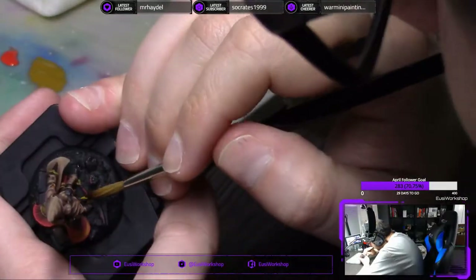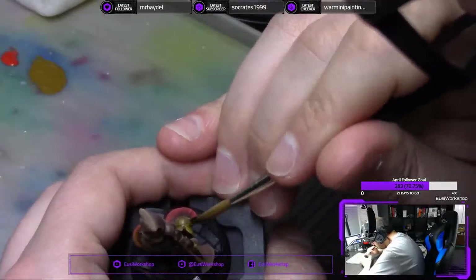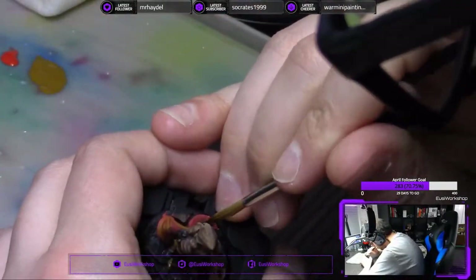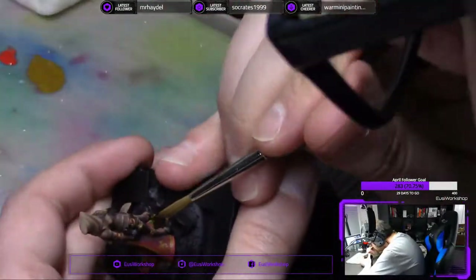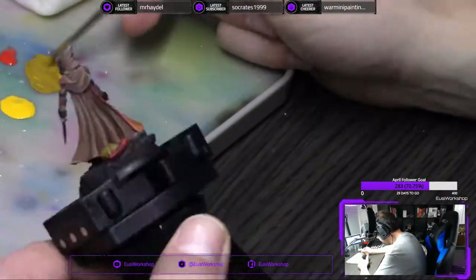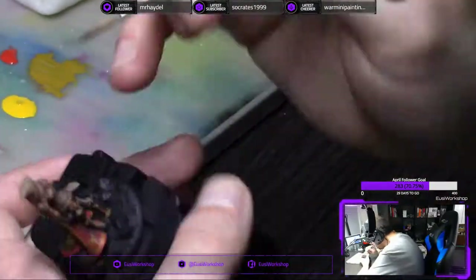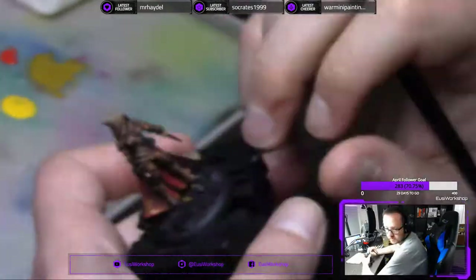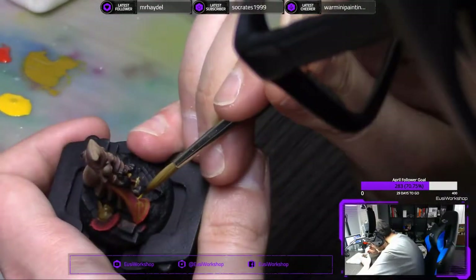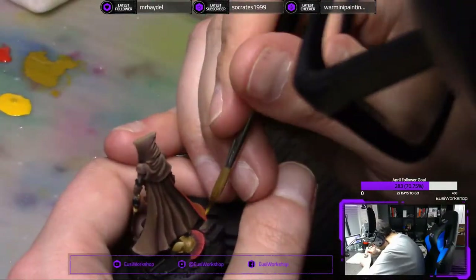This is about halfway through the highlights on the red. Those of you guys that know me will know that I absolutely love painting red, so I specifically take my time on painting red — it's one of my favorite colors to paint. Red, green, brown, and blue are probably, in that order, my favorite colors to paint, with yellow being a close fifth. As hard as yellow can be to paint for a lot of people, I actually absolutely enjoy painting yellow.